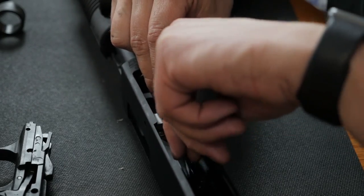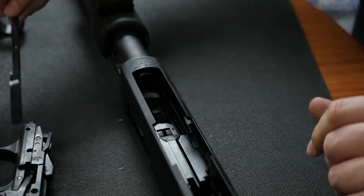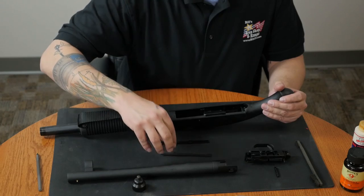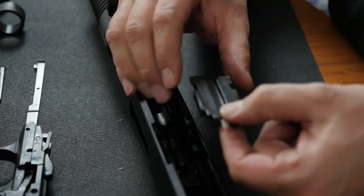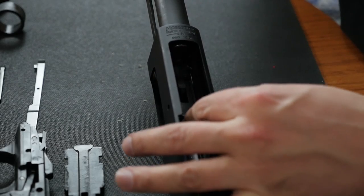We can then take out the cartridge interceptor and the cartridge stop. With the bolt about halfway back, we can then remove the bolt slide. Then we can push the bolt forward and remove it from the front end of the receiver.